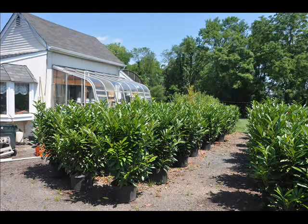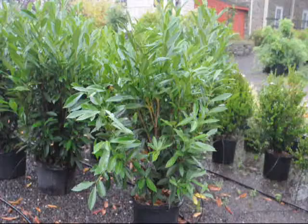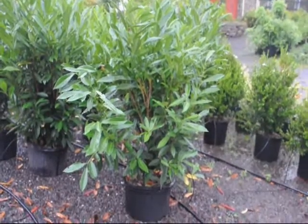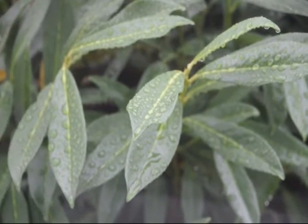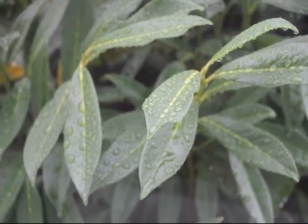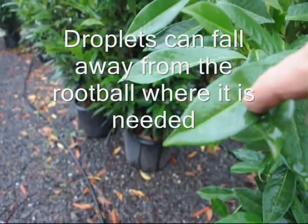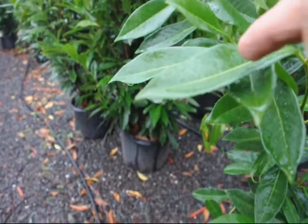Just because it's raining doesn't mean that the plant will get adequate moisture. When it rains, the foliage can trap moisture and keep it from reaching the root mass. Additionally, the foliage can drop water off away from the root ball. Therefore, the plant does not get the moisture it needs. The surrounding area may be moist, but not the root ball.